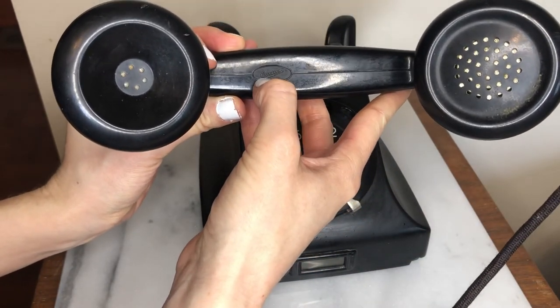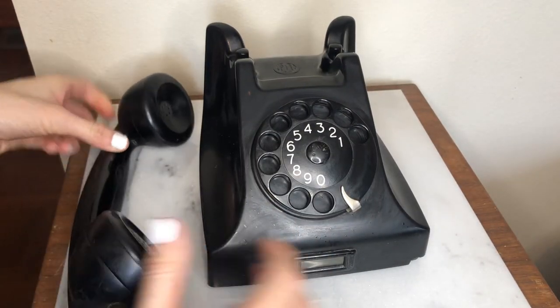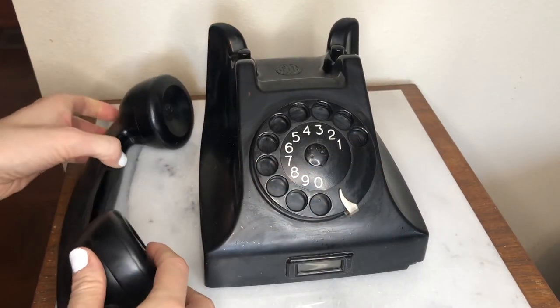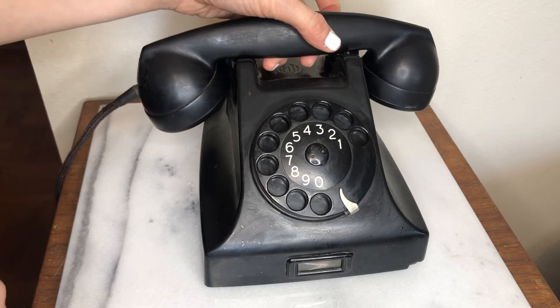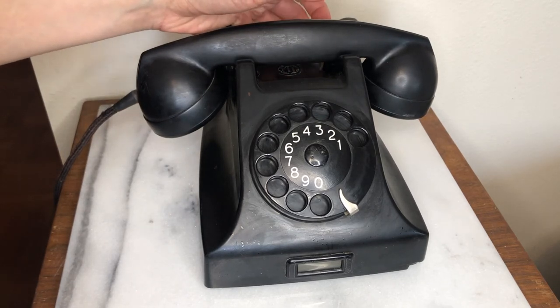So Ericsson must be the brand of the phone, and I'm still not sure what PTT stands for. A fun fact about this phone is it still works — it was actually a phone we used when I was growing up in my house, until the landline was disconnected in about 2018 or 2019.